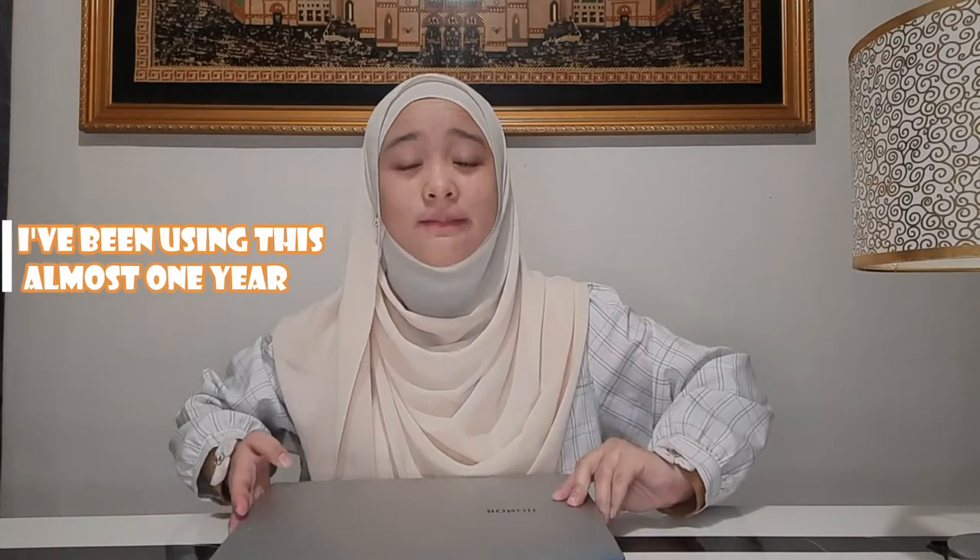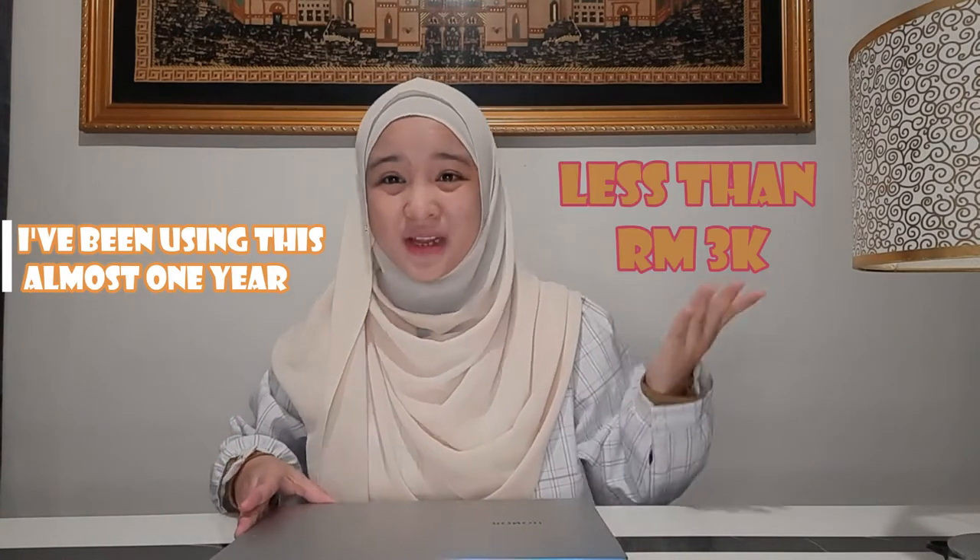Hello there, today I would like to make a product preview. In front of me is the Honor Magic Book 14 that I will recommend for students looking for a laptop under 3k. So let us get started.